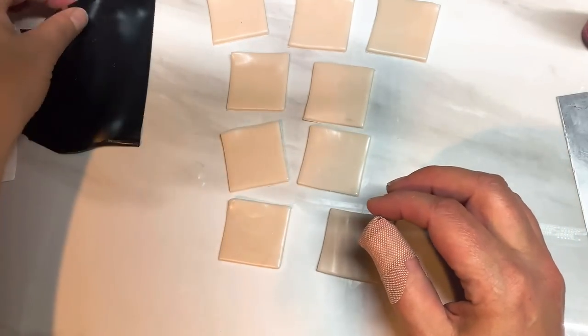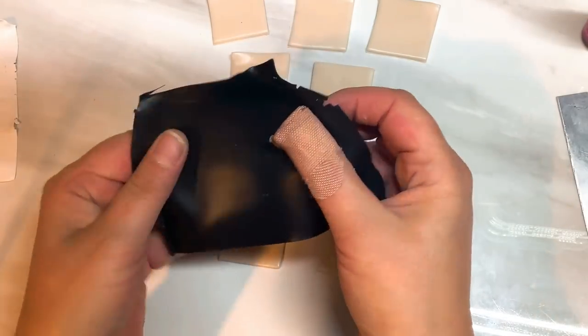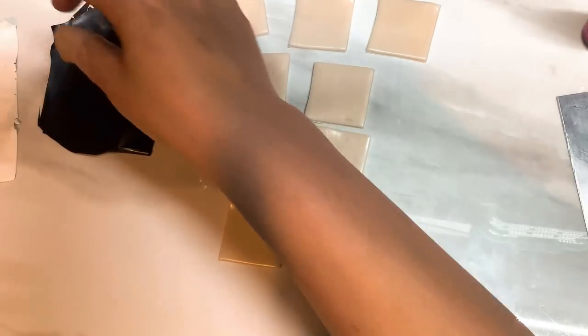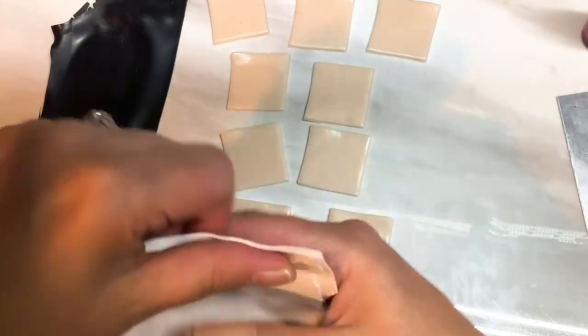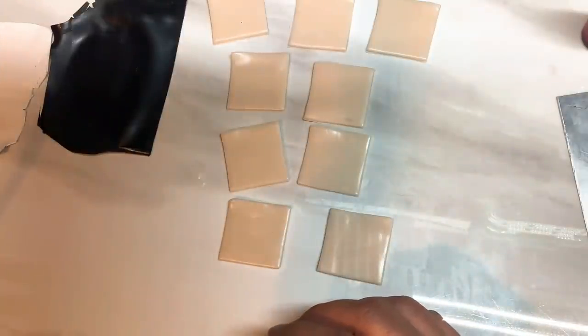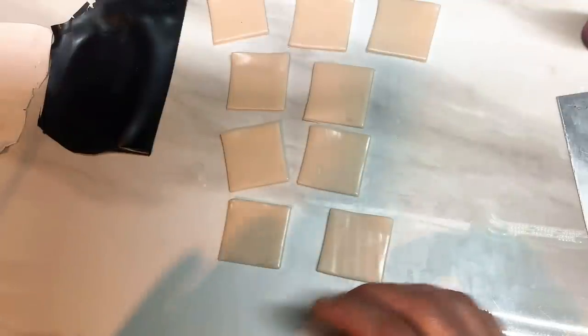I've also rolled out some black on the thinnest setting, which is a number nine on mine, and the same with this white clay which is also rolled out onto a number nine so it is very thin. I've already rolled out some translucent for my backing and I'm just leaving that there for now.